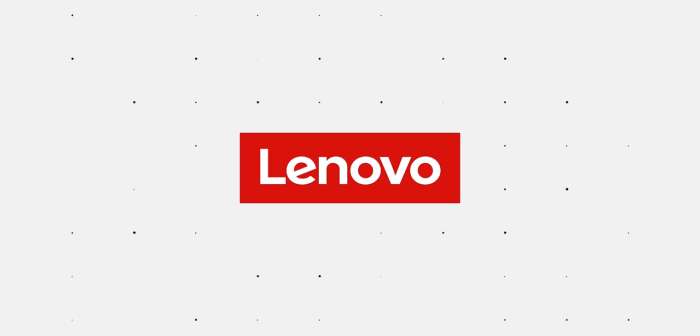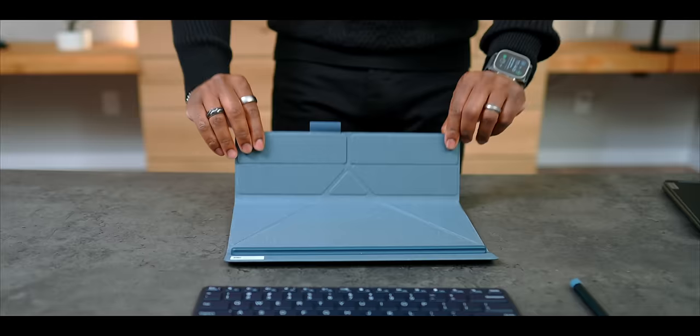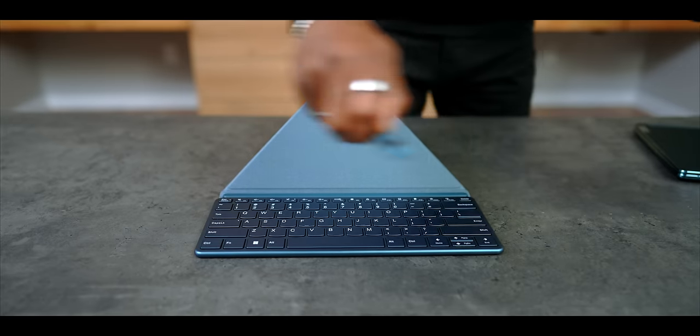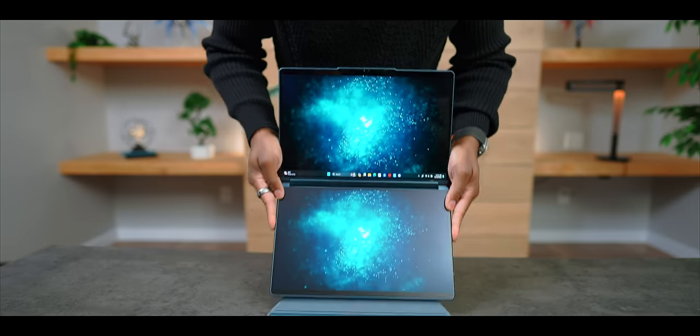Thanks to Lenovo for sponsoring today's video. What's going on guys, it's your average consumer, and this right here is probably the most interesting laptop you'll see all year. This is the Lenovo Yoga Book 9i, and it's pretty mind blowing.